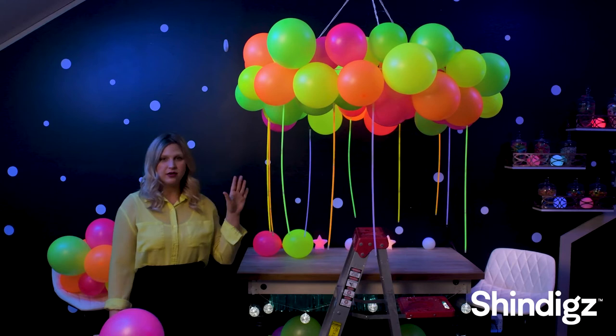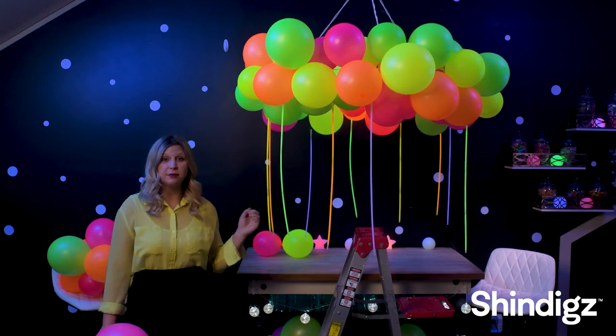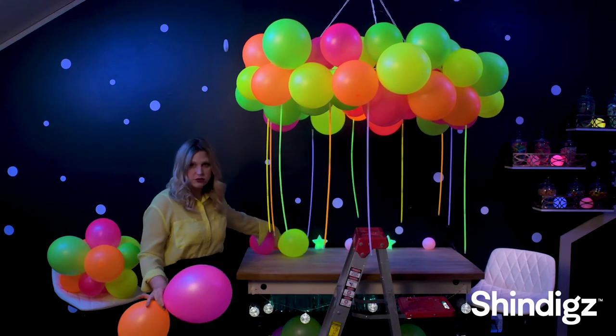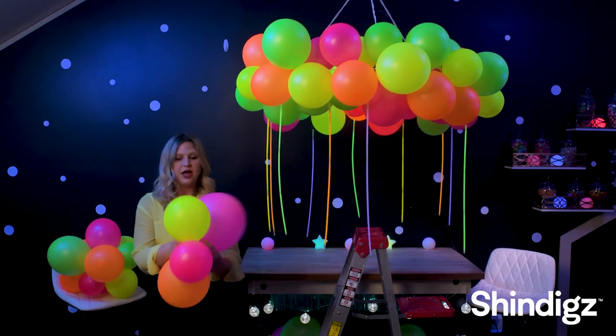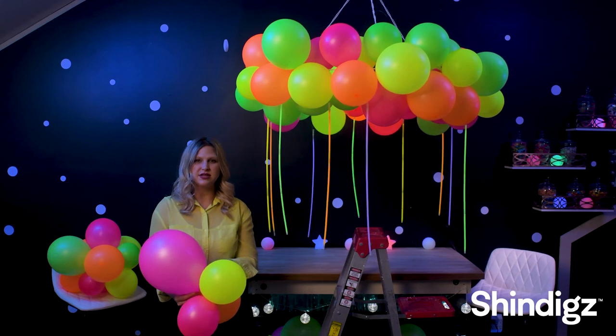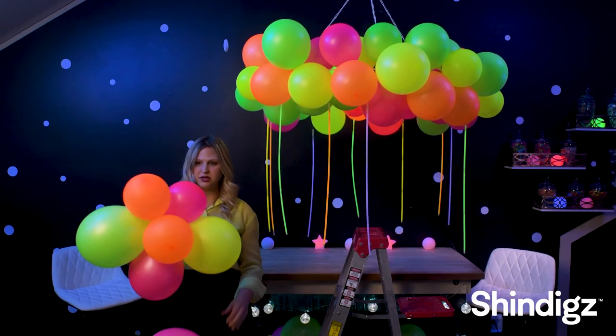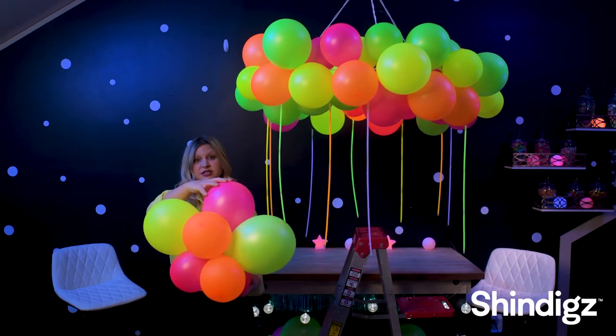Once we are finished with the outer ring, we are going to start on the middle clump. To do this, you are going to blow up balloons of different sizes and tie them together. Then you will start twisting those together and continue until you have the clump that you'd like. For this project, I did about nine balloons of different sizes — it looks just like this.